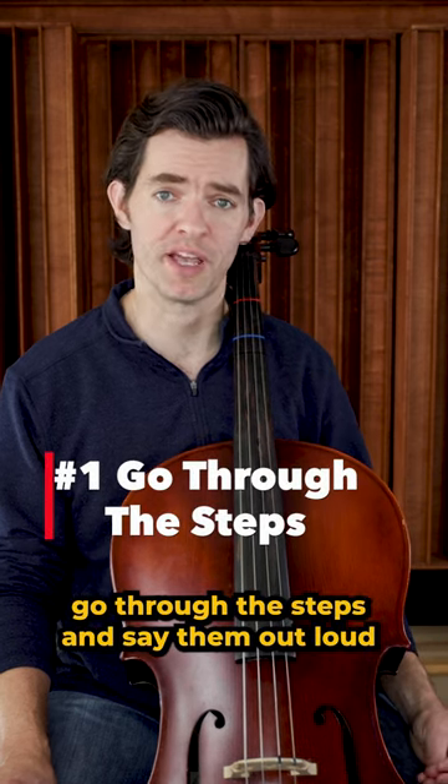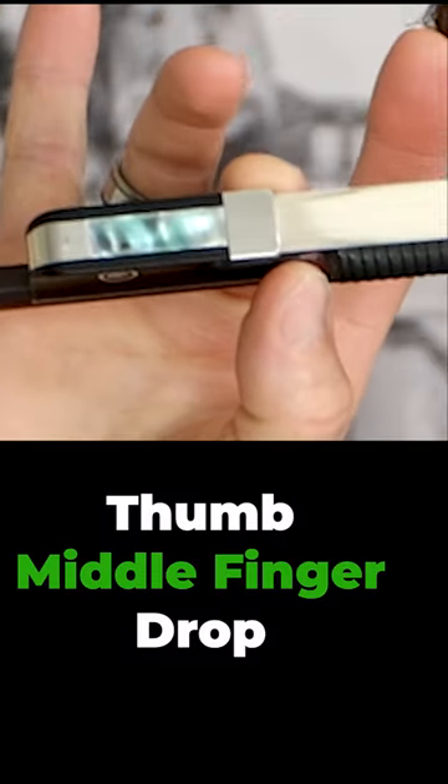Number one: go through the steps and say them out loud while you do. Thumb, middle finger, drop.